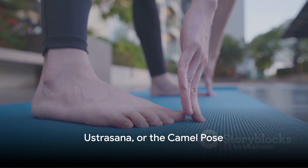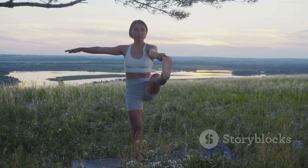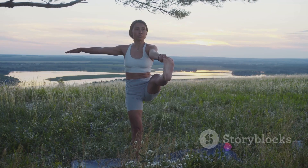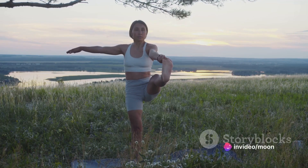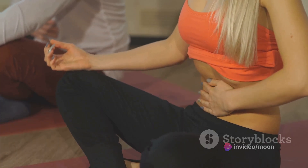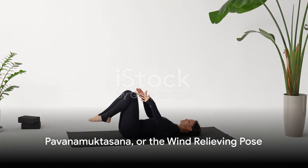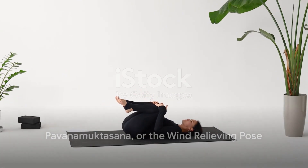Moving on, we have Ustrasana, or the Camel Pose. Kneel on your mat with your feet behind you, lean back, and place your hands on your heels, pushing your abdomen forward. Hold this pose for 20 to 30 seconds. This pose stretches the stomach and helps to reduce fat around the belly.